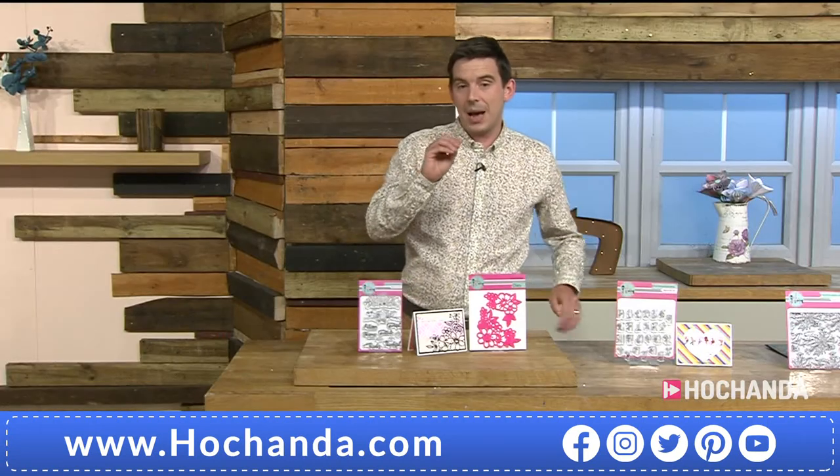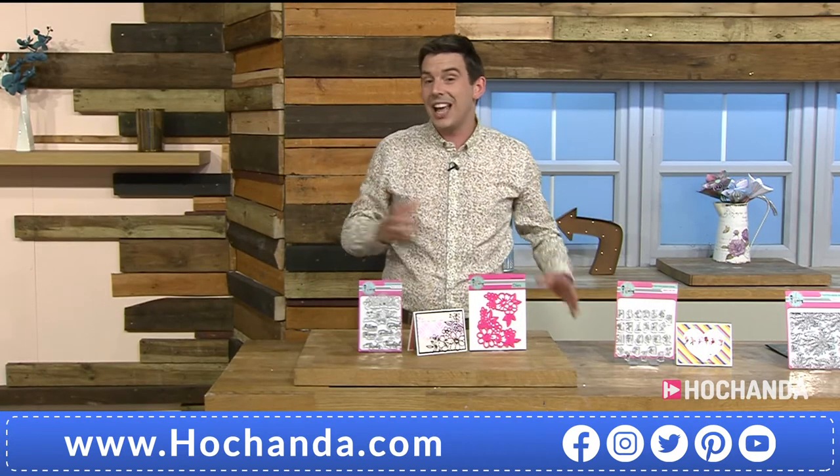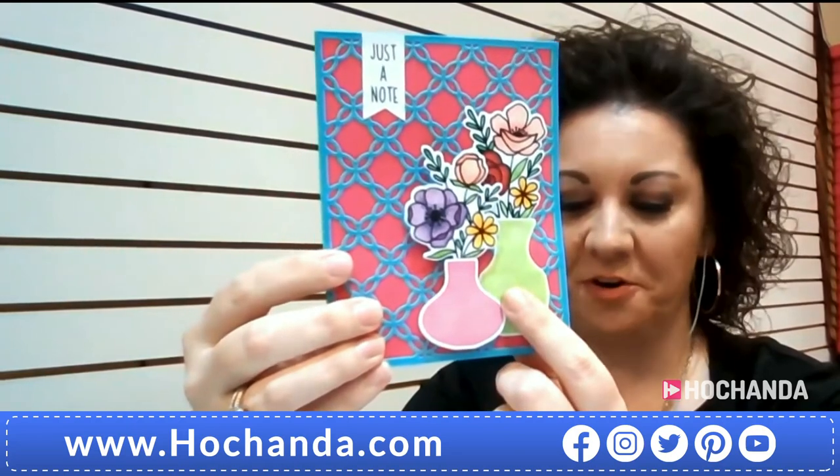The floral corners set is £16.99. Lori shows more finished samples: the floral corners cut from white with a watercolour background — really beautiful. She also shows another card using all three vases from the vase stamp set on one card, with embossing powder texture on top. The vase set is now very limited stock.